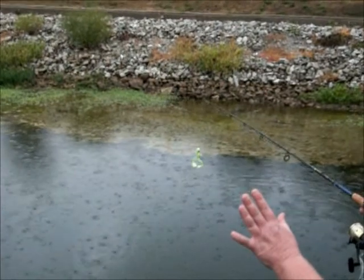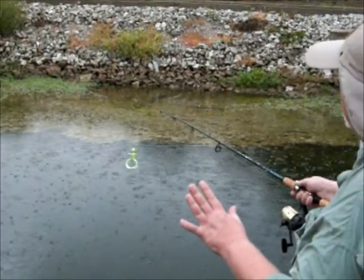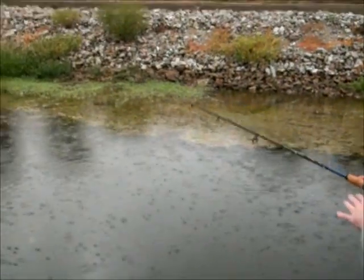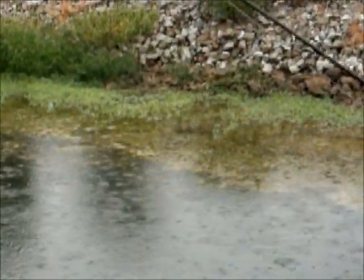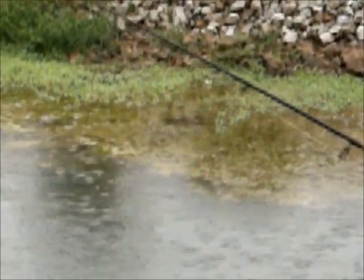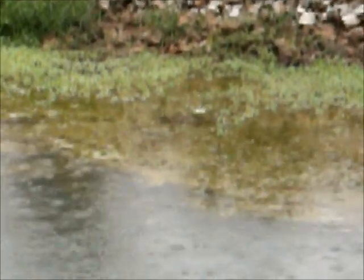Ever see a frog hop off the bank as you're walking up to fish? This should simulate that very well for you. Croaker's in the rocks — croaker don't care. I think I just cooped the frog with my croaker. Here he comes through them weeds. He buzzes right across the top of it.